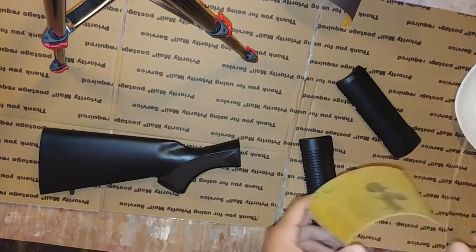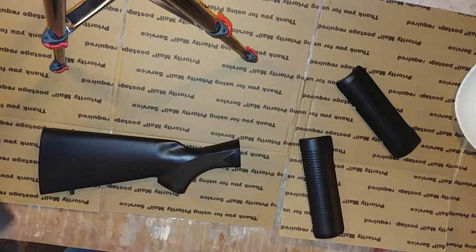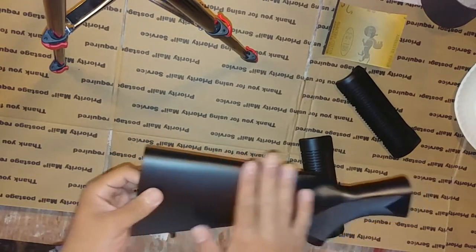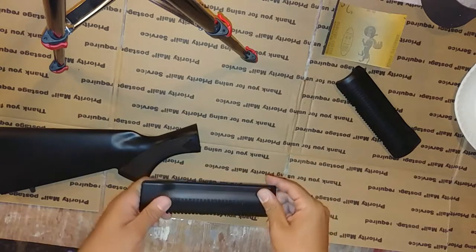First off, you're going to need some sandpaper — kind of rougher sandpaper. I've got some 180 grit, I've also got some 320 grit, and what that's going to do is take off the finish and roughen the surface of these pieces so that the paint can bond to it.